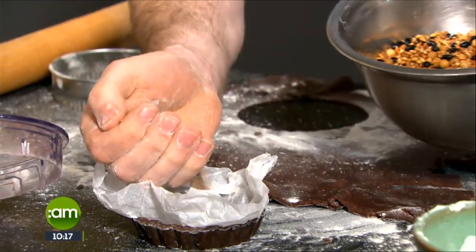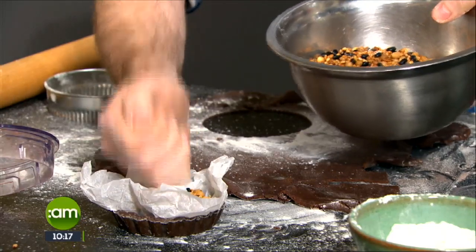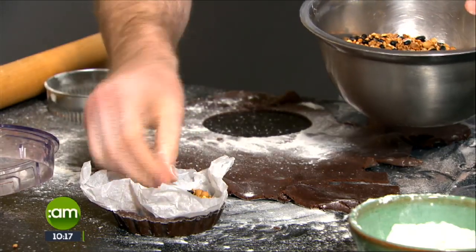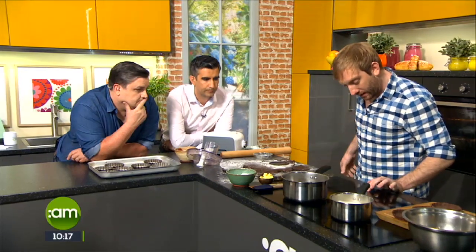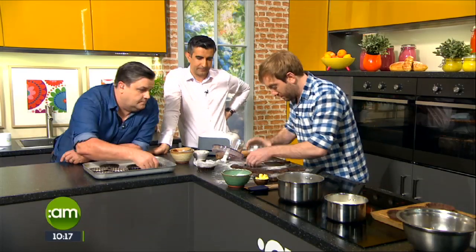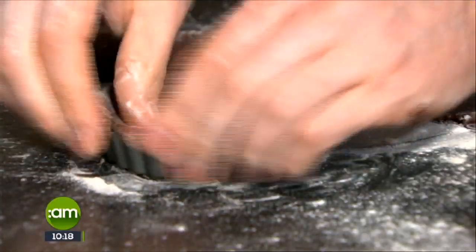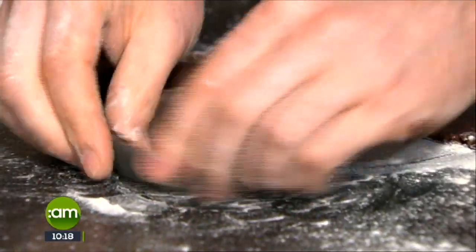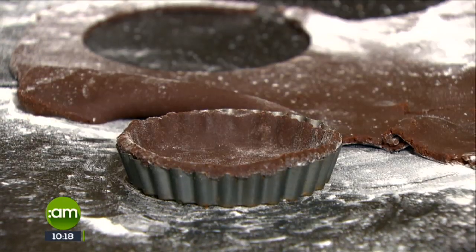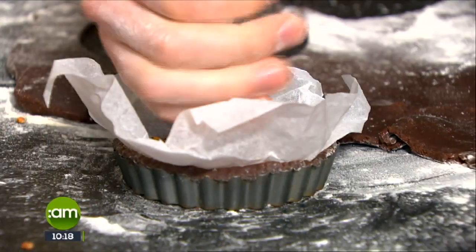We've got some dried beans - you could use anything, you could use rice - it just acts as a weight. This amount of pastry would easily give you enough to make one large tart as well. They will bake at about 160 degrees for about 15 to 16 minutes and that'll give you a lovely crisp tart shell.